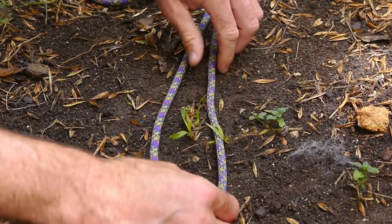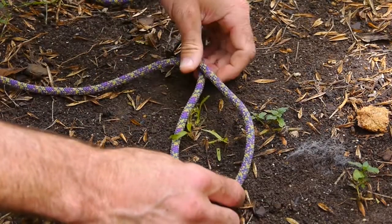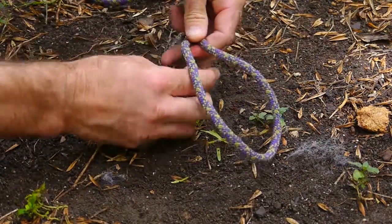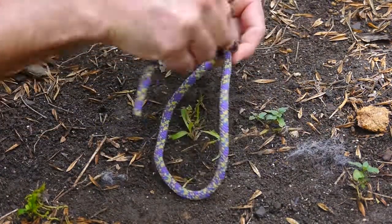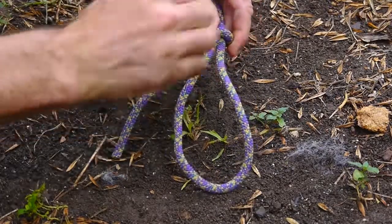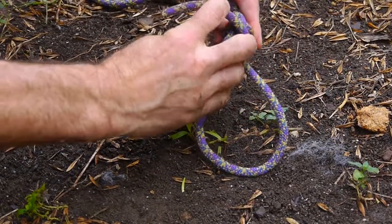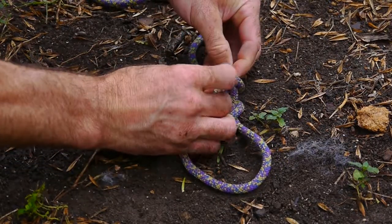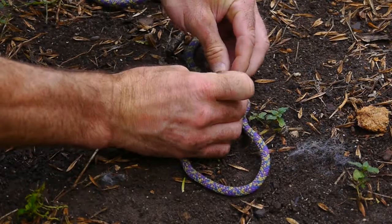Alright, so this is a poacher's knot. If you need to make a snare, this is how you'll do it. You make a loop in the rope, and you want to wrap the free end of the rope around that loop that you just made, and you want to go through both of those turns around the rope.